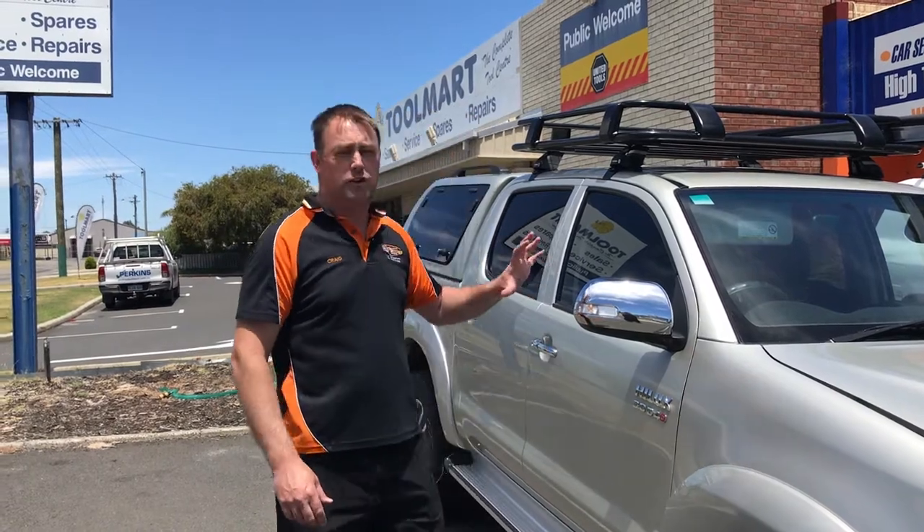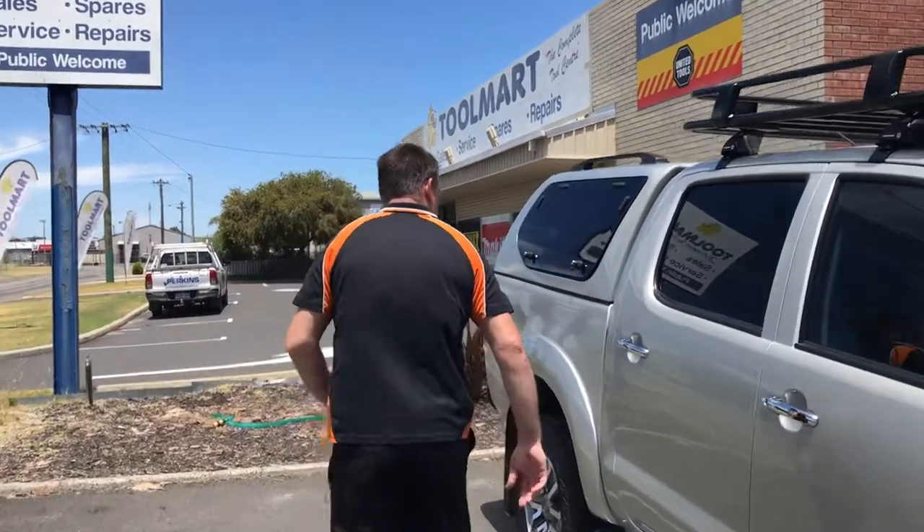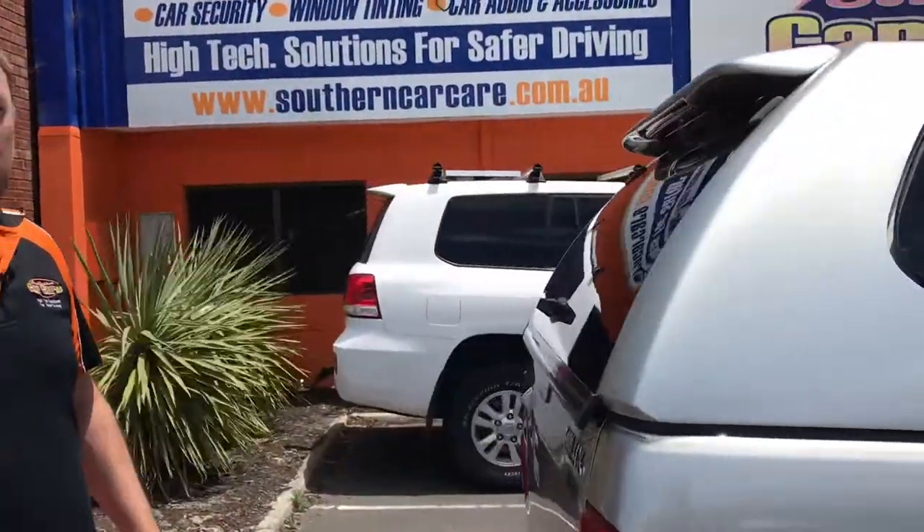Hey, how are y'all? Just want to show you through a build that we've done on this Hilux. We'll start at the back. We started off with the best value, best looking canopy on the market.